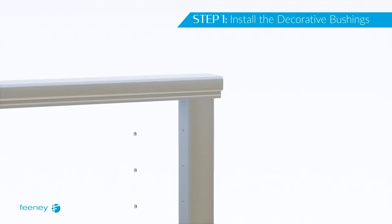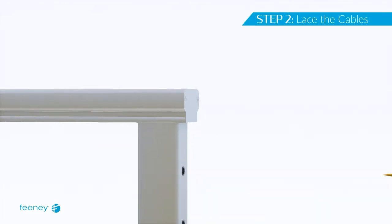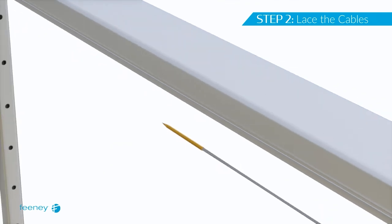If you are using optional decorative bushings, insert these into the small holes on the inside post faces of all termination posts. Lace the free end of the cable through termination post A. If you are using decorative bushings, thread one onto the cable before continuing through the intermediate posts and pickets.